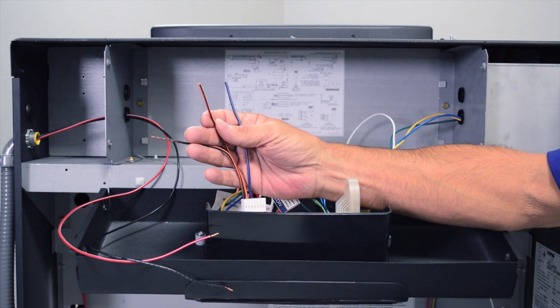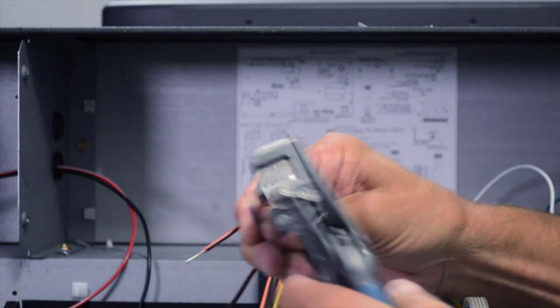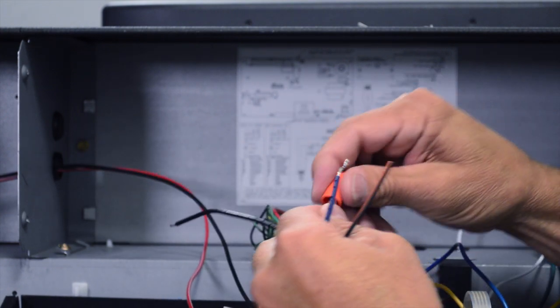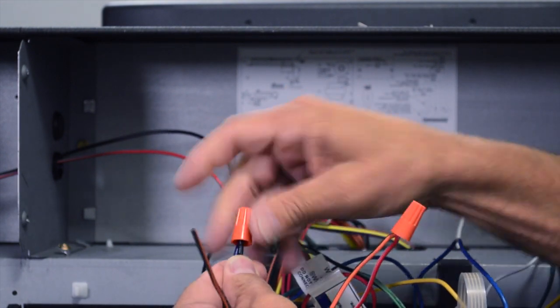Using the wire strippers, remove three-eighths of an inch from the blue and the orange-black wire on the remote interface harness — or the black-orange depending on the application. On the remote interface harness, connect the orange-black wire to one side of the remote switch for SPA and connect the other side to the blue wire.